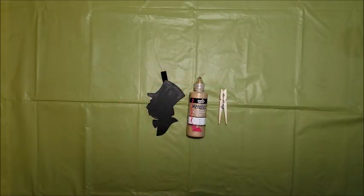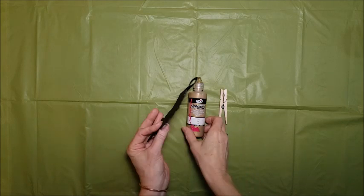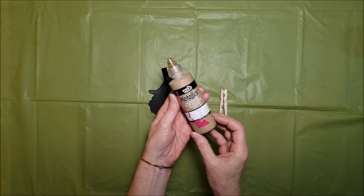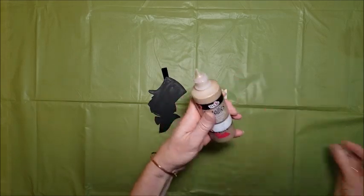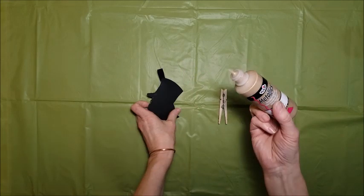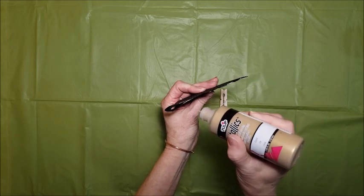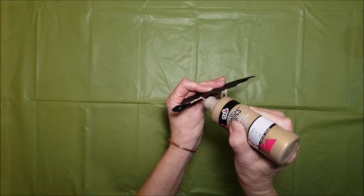To finish off the edges of my shape, I have some gold metallic paint — I used the brand made by Tulip. I just wanted to put edging around the shape, so I used the bottle with a very small squeeze tip and just carefully squeezed a bead of paint along all of the edges.